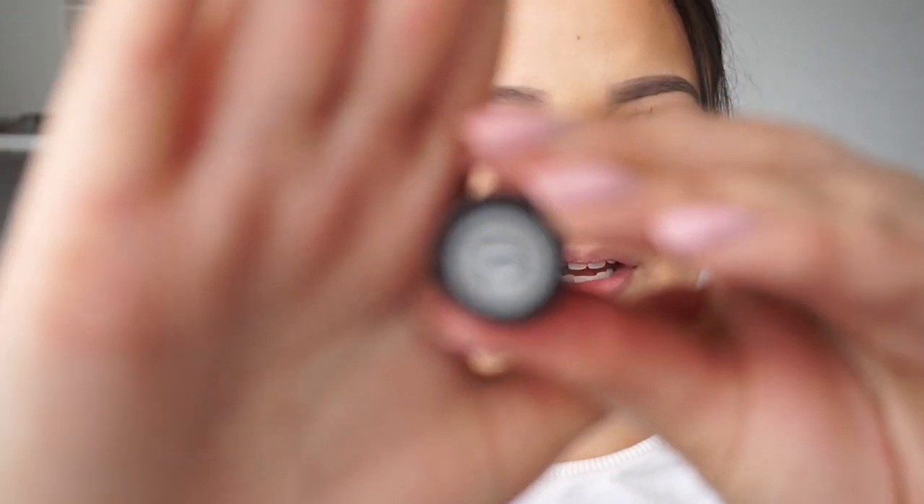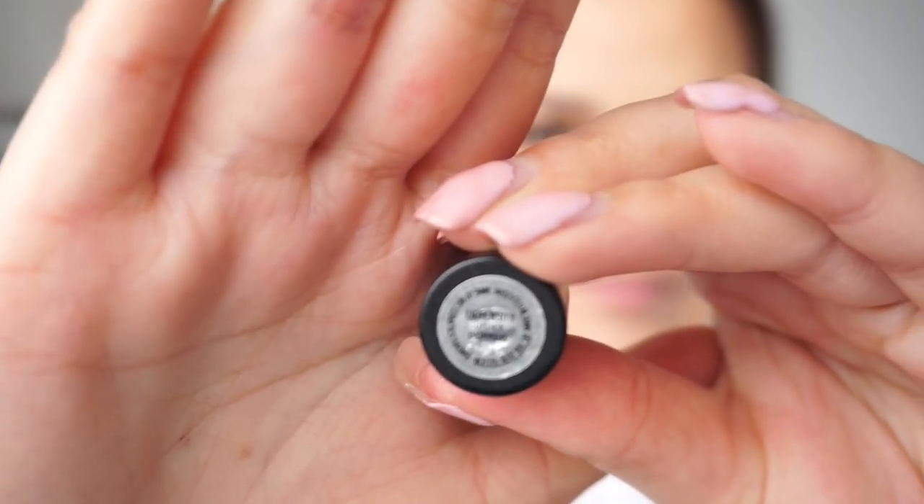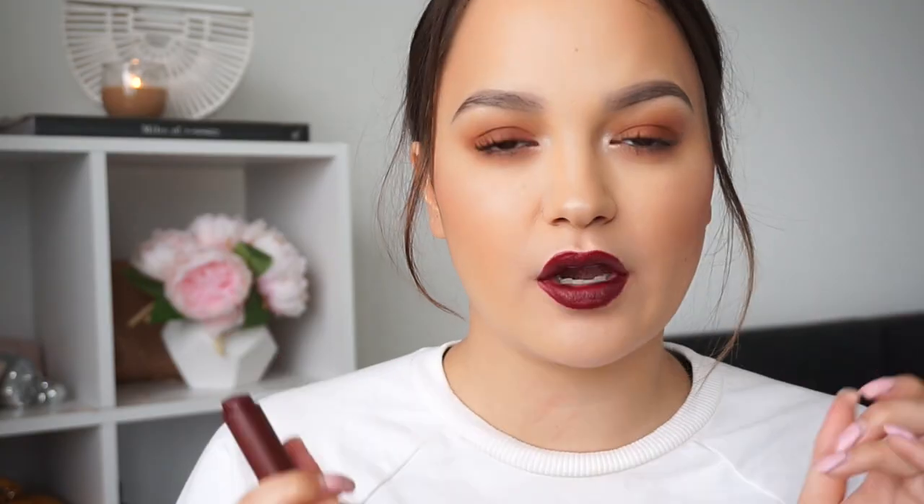The next colour is one of the MAC Liptensity lipsticks. These ones are high shine and also full coverage colour. This one is called Dionysus — D-I-O-N-Y-S-U-S — I'm not even going to try and say the name. I really like the look of these lipsticks on. However, I don't like the shape of the bullet — I find it really hard and difficult to get the bottom lip. Let me know if you guys have bought any of the Liptensity lipsticks and what you think of the shape of the applicator. I just find it really awkward to apply. But yeah, that is that colour there.